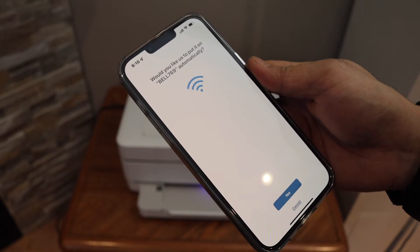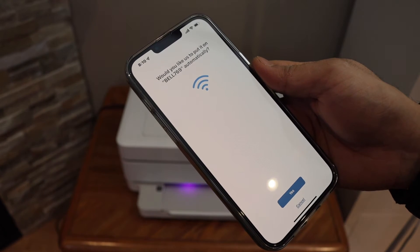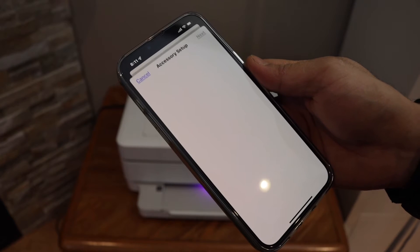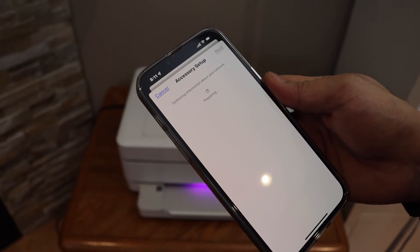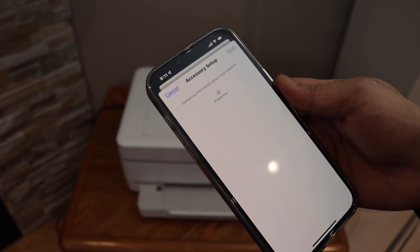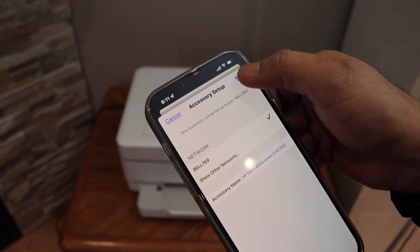It will show your Wi-Fi network for your home or office. Just click yes. It may ask for the password automatically, or it can ask you to enter the password. Click next.